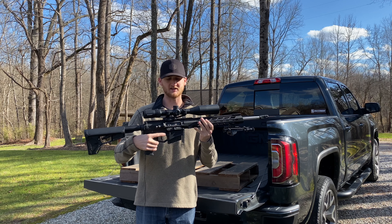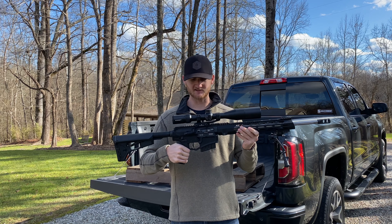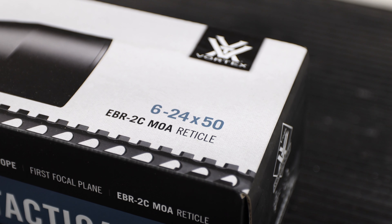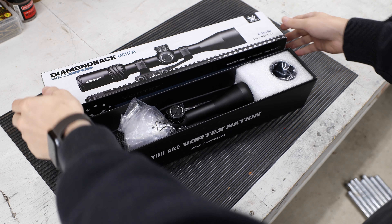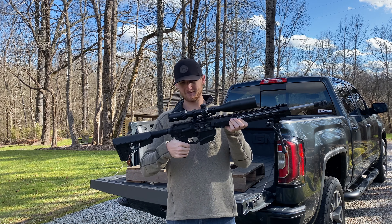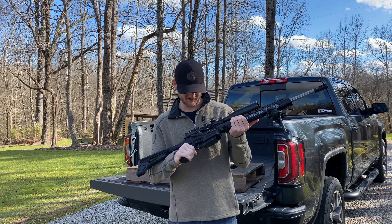I'm going to go over a couple things that I've done to it, including the scope and the bipod. Obviously when you get a gun you need some type of optic. I got the Vortex Diamondback 6 to 24 by 50 optic and I've got to say this thing is really sweet. Bigger zoom range than I've ever had, and probably a little bit overkill, but I'd like to get into some long range stuff, so for that it should be perfect. I didn't mean to get a Diamondback optic with the Diamondback gun, but that just kind of worked out — looks like it came that way from the factory.